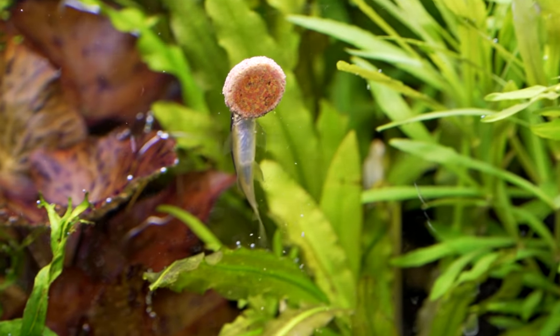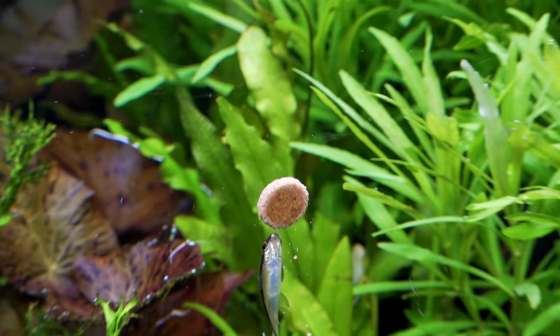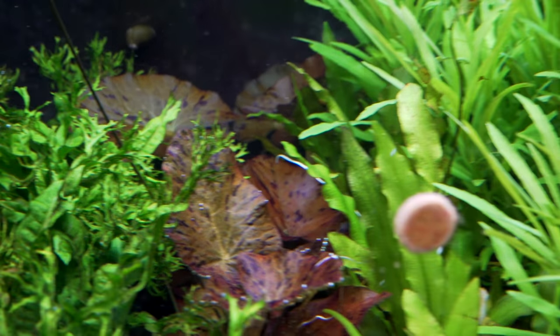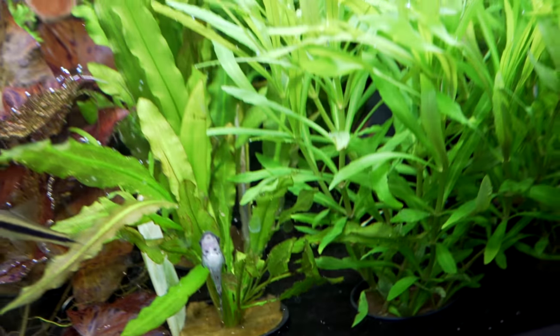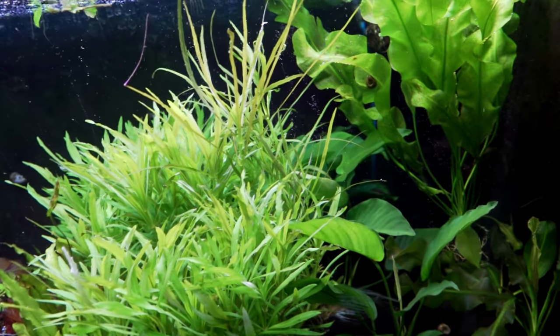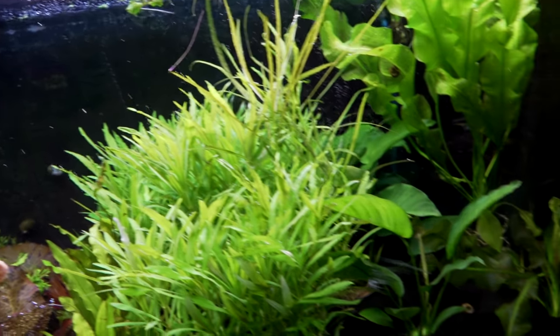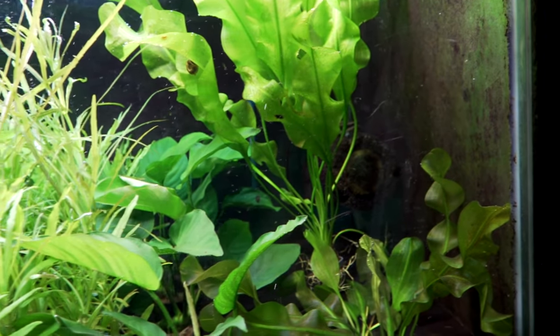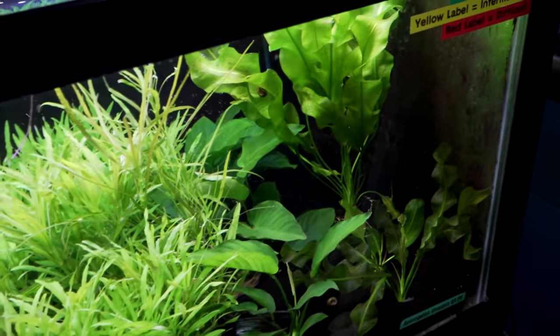The plants in here are looking good. The tiger lotus is starting to put leaves up to the top — you can see they're releasing lots of oxygen. And then you've got Aponogeton crispus and lots of Pogostemon stellatus octopus. A lot of people have been saying they didn't even know we sold plants — that's literally what the Aquarium Co-op was designed to do. I just spent so much time talking about other things. Clearly not done enough, so that's where I'm bringing you guys along.